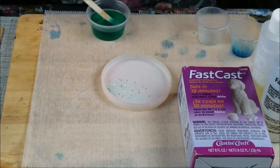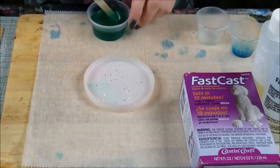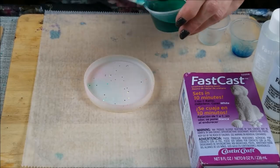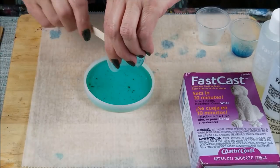This kind of resin dries as a solid surface so you can't see through it — it's very opaque. All right, it's getting warm in here so I'm going to go ahead and pour it in. When that sets up in 10 minutes we'll add our stickers.